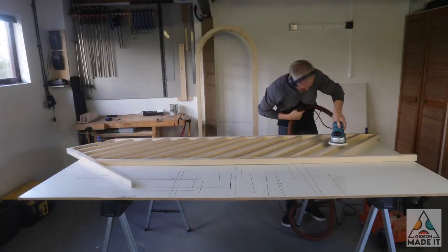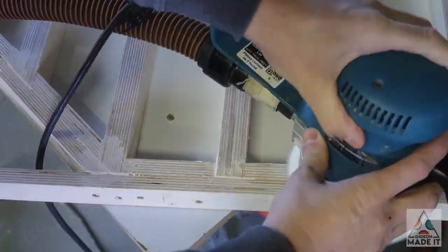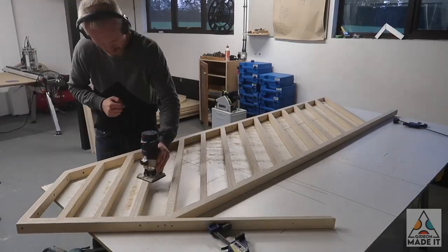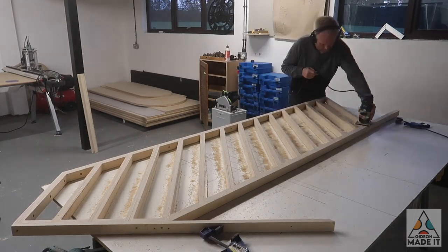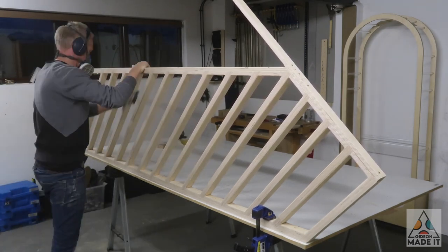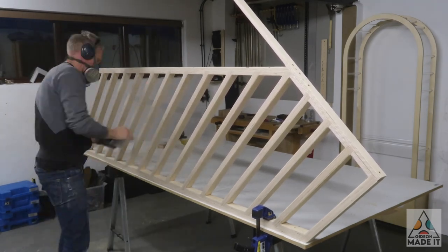Once the filler was dry it was simply a matter of working through the different grits of sandpaper, starting with 60 grit and working up to 240 grit on the exposed edges of the plywood. Here I'm using my palm router to round over all the edges to make them smooth and pleasant to the touch. When working with plywood with exposed edges, it's well worth taking your time to get the sanding right, and I hand-sanded the whole piece again just to make sure I didn't miss any sharp edges.